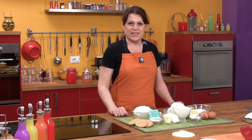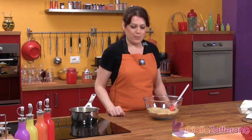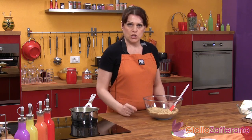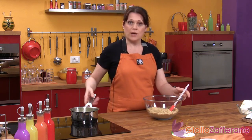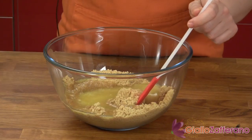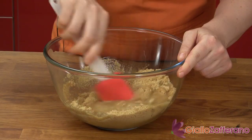Let's look at how we'll make our cheesecake. We'll begin by making the base. Crush the graham crackers together with the cane sugar in a food processor, then put the mix into a bowl and add the melted butter. Mix these together until you get a dense mixture.